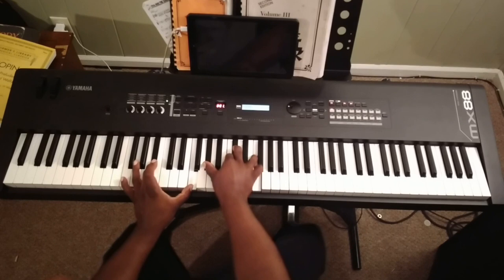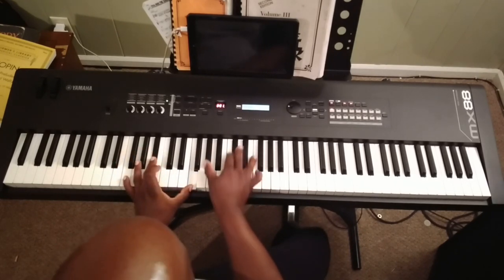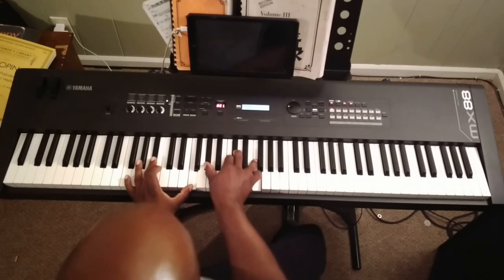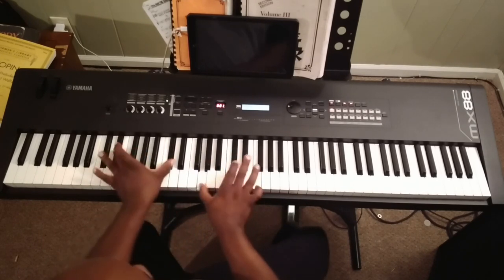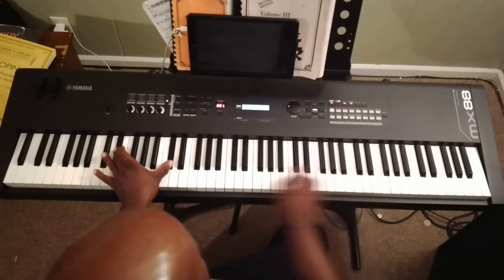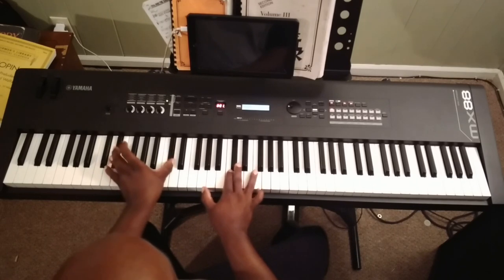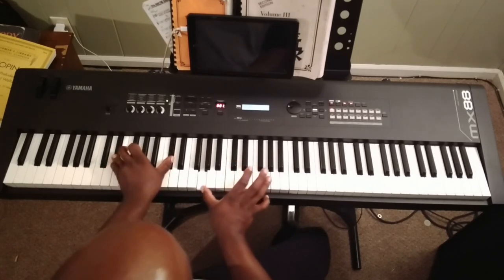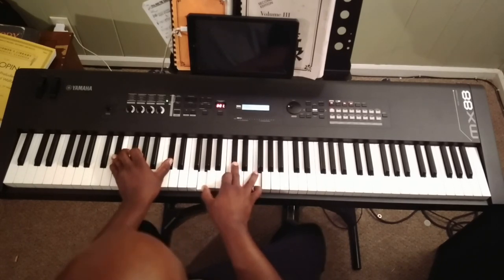Now you end with a B-flat minor 9: B-flat, there's our 5, there's our 7 — B-flat — there's our 9 — flat 3 — and F. That's our 13. E-flat, D-flat, G, C, D-flat. Here it is in slow motion.